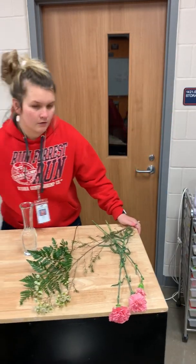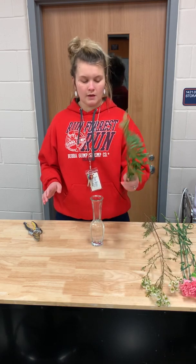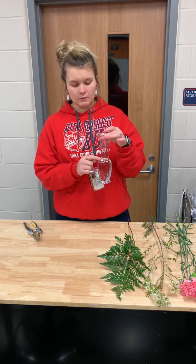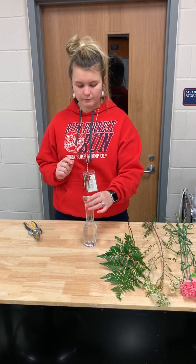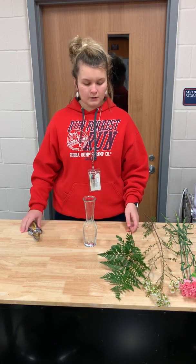Today we're going to be making a three-stem bud base using three carnations, a stem of wax flower, and a piece of leather leaf. This is the bud base you're going to be using. It has a pretty big opening up top to fit all the material into. When you fill it up with water, fill it up to where the water stops at the neck of the vase. This is a very easy design to make and it doesn't take very long, so let's get started.